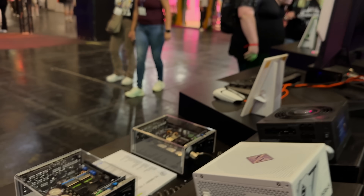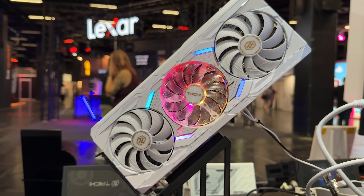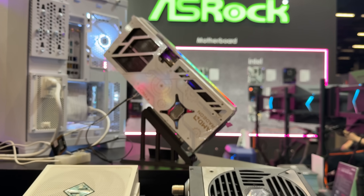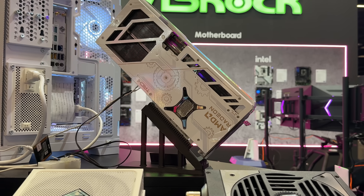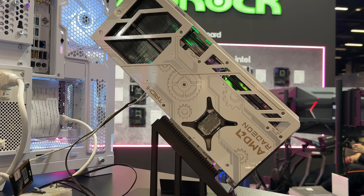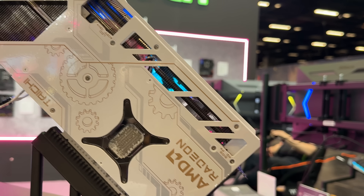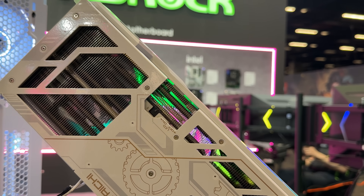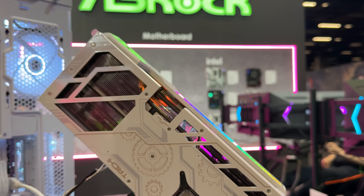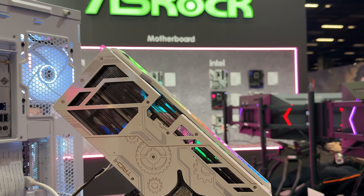Now we have to see the backplate as well. It's quite similar to the black version, only in white. The back looks identical to the black version, so the backplate is quite nice. On the regular Tai Chi model, we have BIOS quiet and performance switches at the bottom, and then an LED on/off switch. So if you don't like the LED, you can simply switch it off without going through any software.